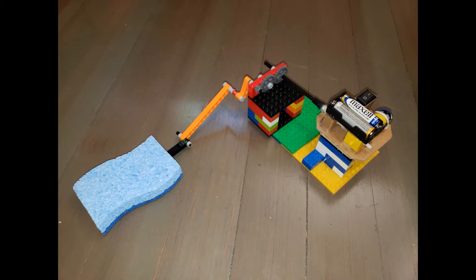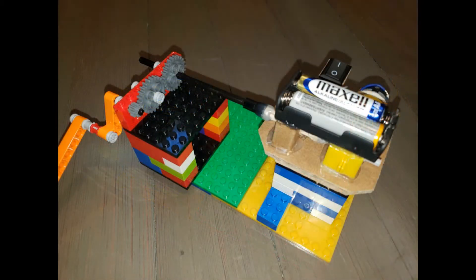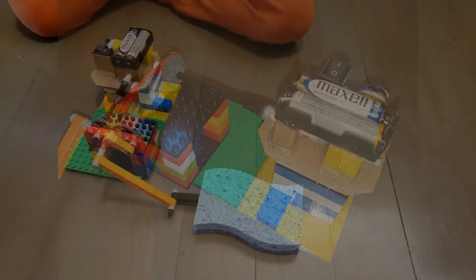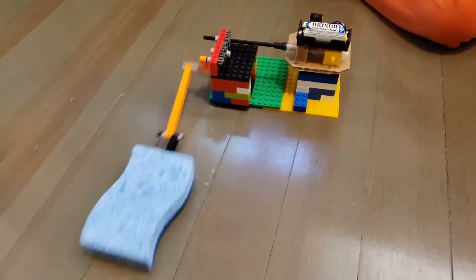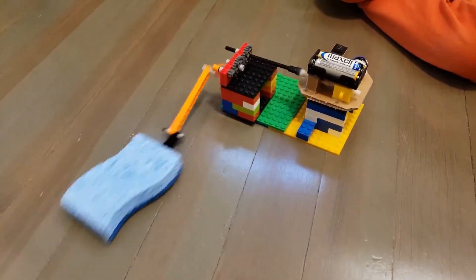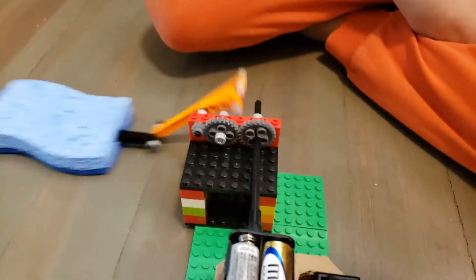Hello, I made this automatic cleaning robot. I used gears to increase the speed of the spinning of the motor. It has a mechanism that when the motor spins, it moves something back and forth. I put a sponge at the end of the mechanism that moves back and forth. Then it cleans.